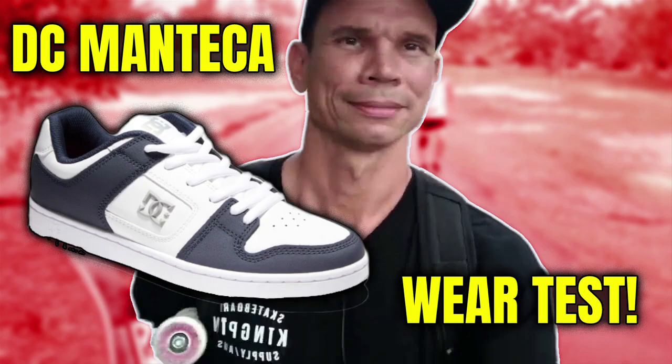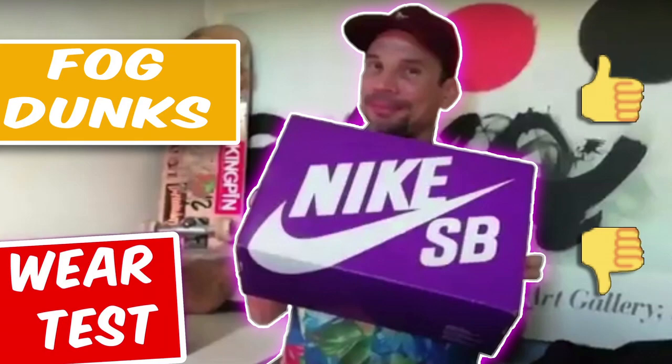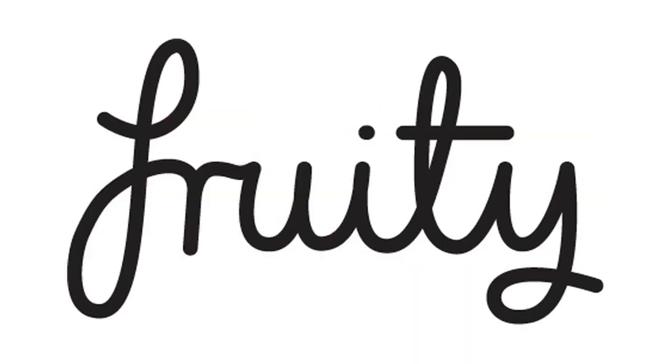Hey, what's up everybody, this is Kieran Brodie here. I usually do shoe reviews but today I will be doing a review on two great products from Queensland, Australia — Disco Bearings and Fruity Grip.